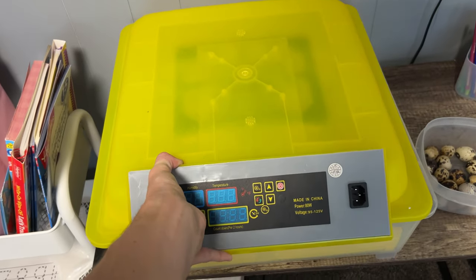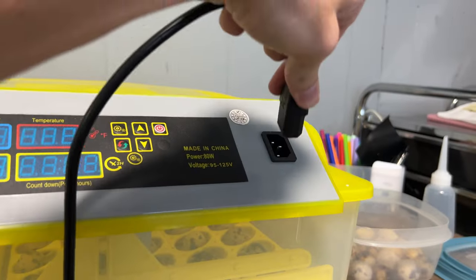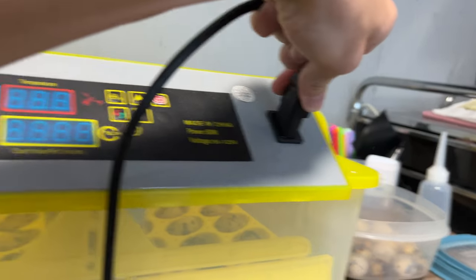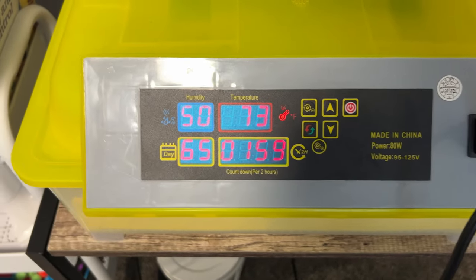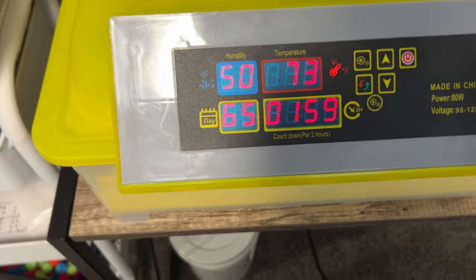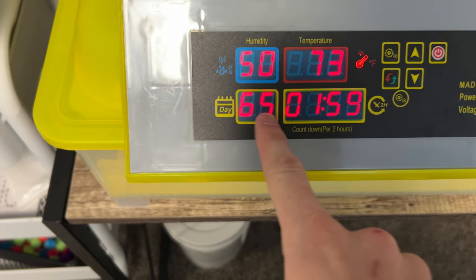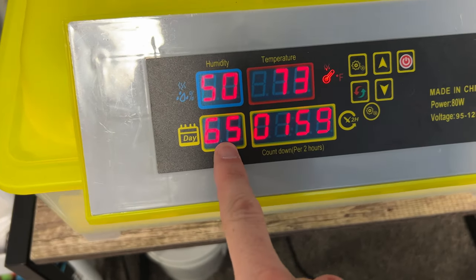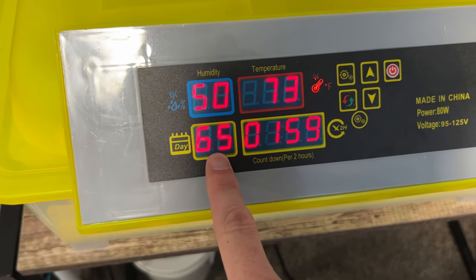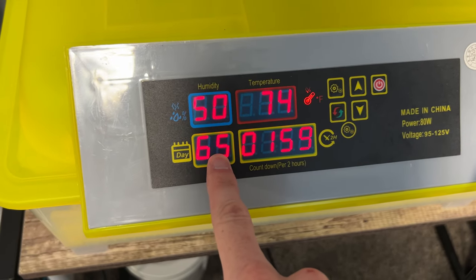Throw the lid on and plug her in. There she goes. Every two hours the eggs will rotate. It's on day 65, but that's because I do not know how to reset that counter — I cannot figure it out, and I think it's broken. So we just do our own counter on our calendar; we just mark days off.